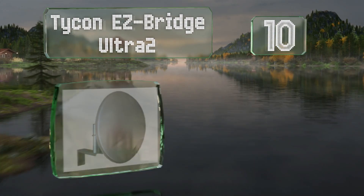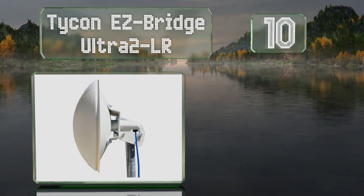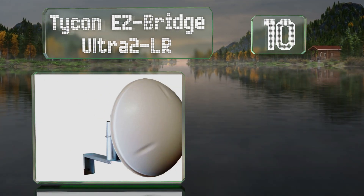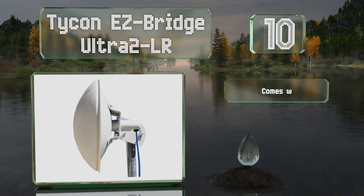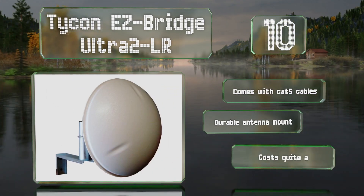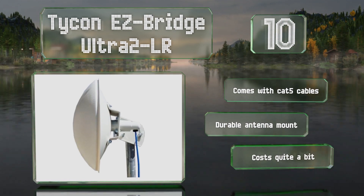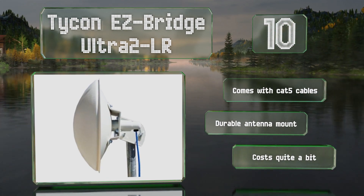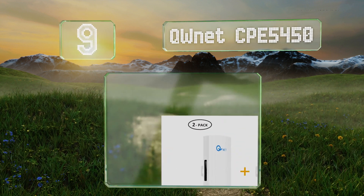Starting off our list at number 10, able to extend connectivity up to an impressive eight miles, the Tycon Easy Bridge Ultra 2 LR is useful for various professional purposes, including remote security monitoring and sharing an internet connection between multiple properties. It comes with Cat5 cables and a durable antenna mount, however it costs quite a bit.